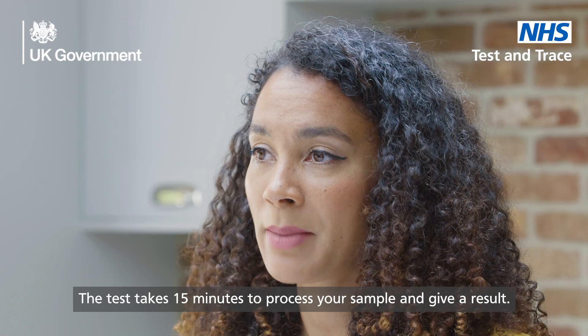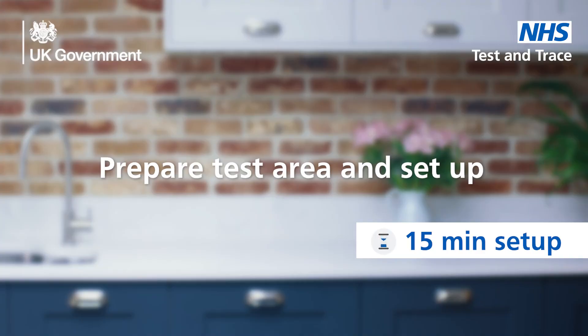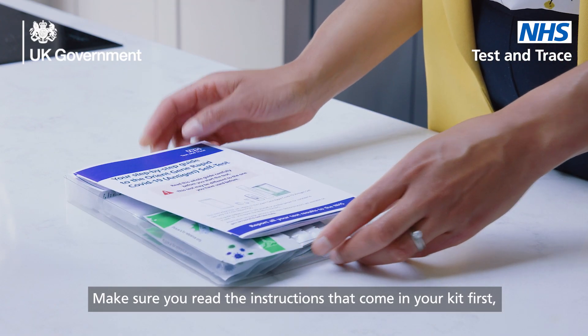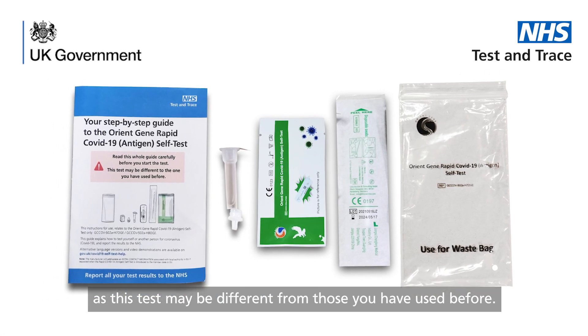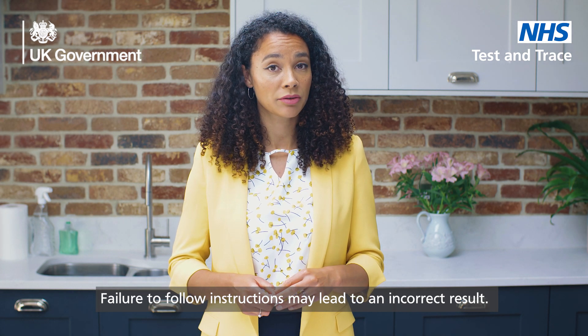The test takes 15 minutes to process your sample and give a result. Make sure you read the instructions that come in your kit first, as this test may be different from those you have used before. Failure to follow instructions may lead to an incorrect result.